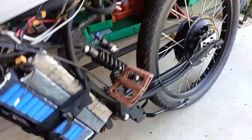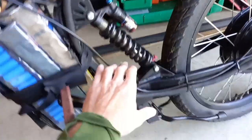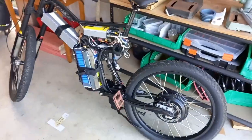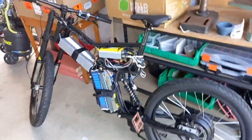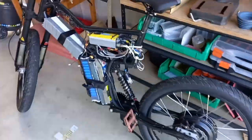The suspension is long travel, DNM brand, which seems to have been around but it's just a Chinese brand. I don't know anything about the quality — it certainly doesn't have much in the way of damping. Same for the rear, it's a DNM.